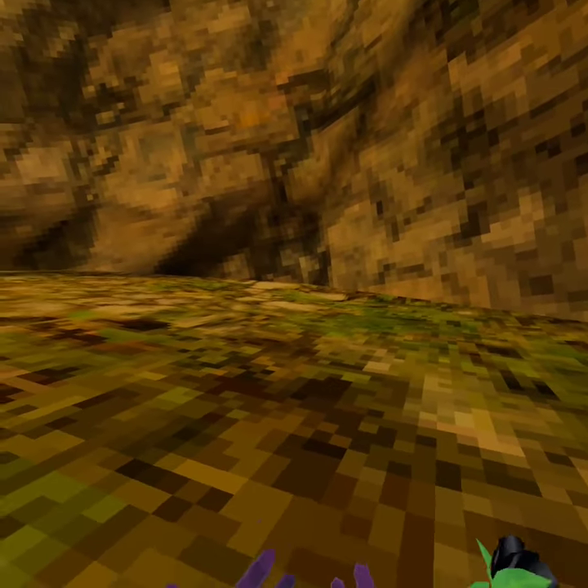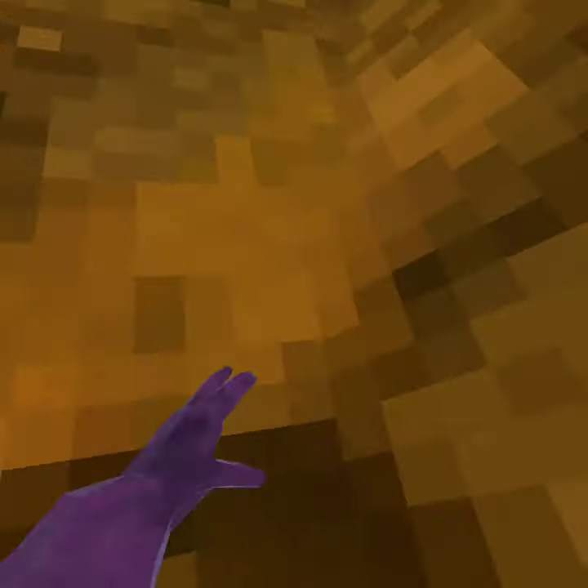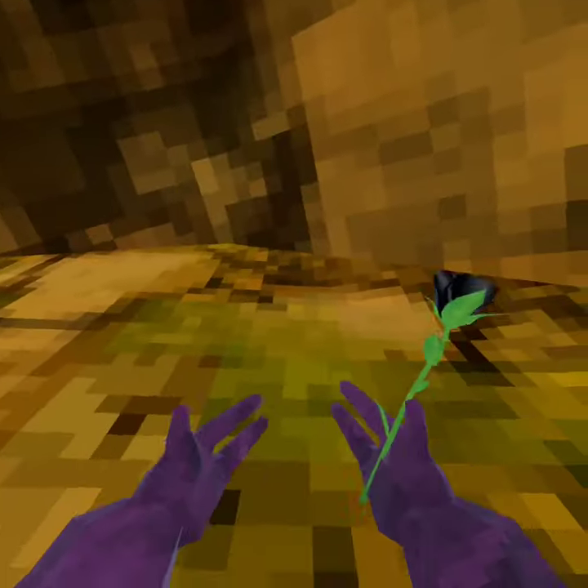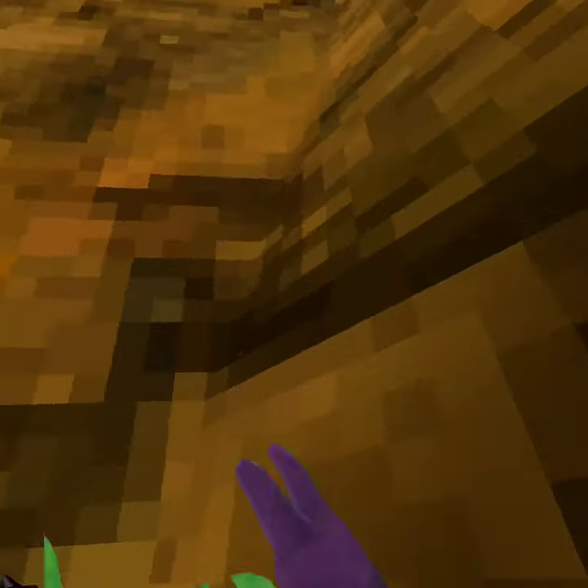Hello guys, so today I invented a new wall climbing technique. I call it squirrel climbing. So how you do it is you go to like, normally you just wall climb, but what I do is I funny run up the walls like this.